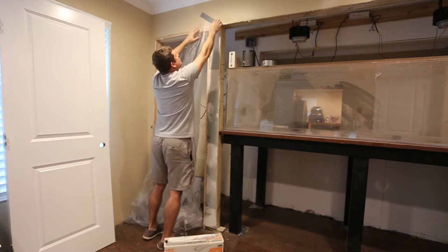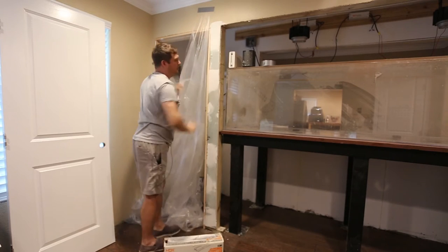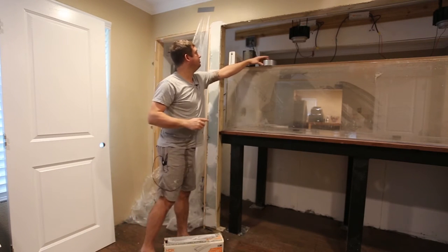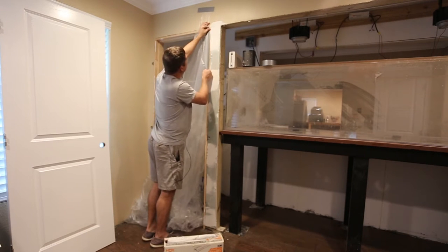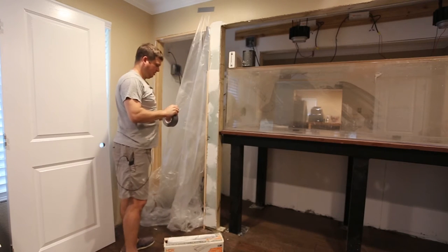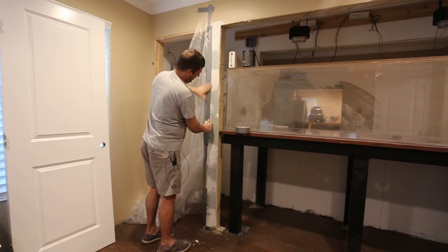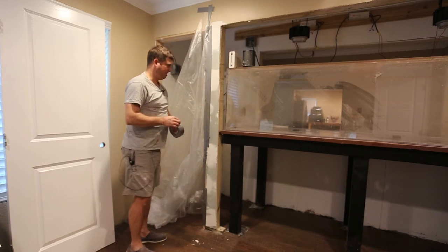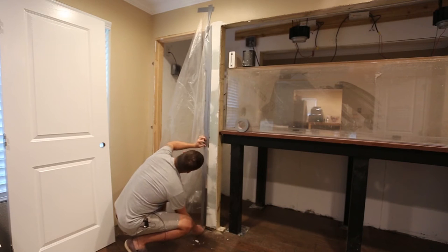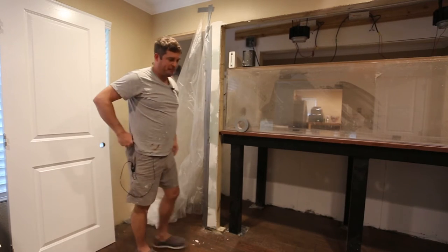That looks good right there — oh, that's covering up some of the area I need to hit. It took me a lot of trial and error to figure out which type of duct tape would work best. I don't want the texture where I know I have to put trim, because all that's going to do is make my life difficult. That'll let the texture run underneath the trim but keep it out of my way.